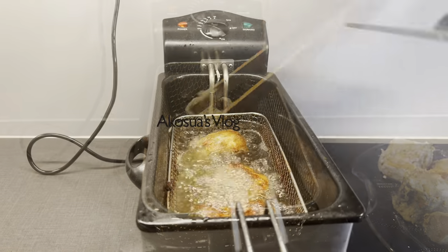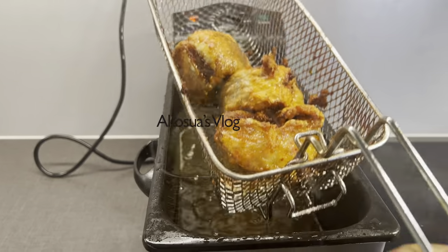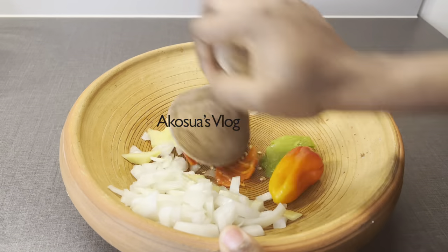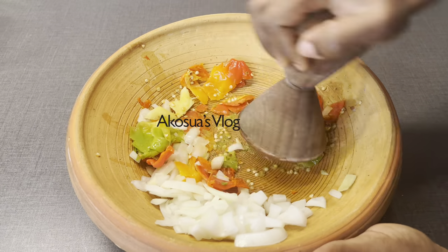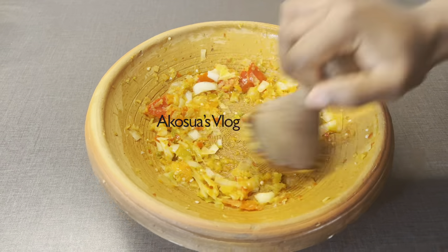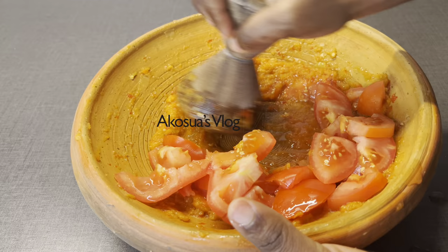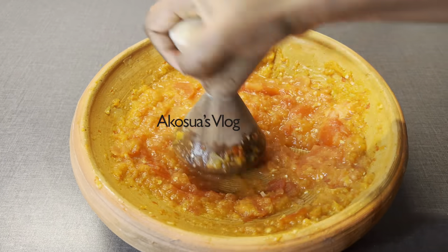Now that I'm done frying, I'll set this aside and start on the hot pepper. In a bowl, I'm grinding my pepper, ginger, and lots of onions. To me, onions serve as my natural spice — eat lots of onions and trust me, you won't need all those artificial spices that in the long run give you hypertension or high blood pressure. I'm going to cut my tomatoes, grind them as well, and add salt to taste. Use your blender without water and you are good to go.